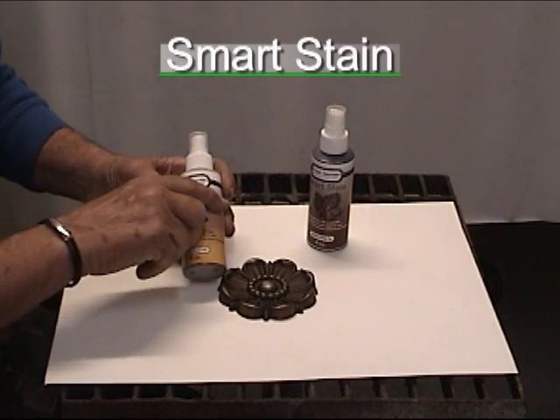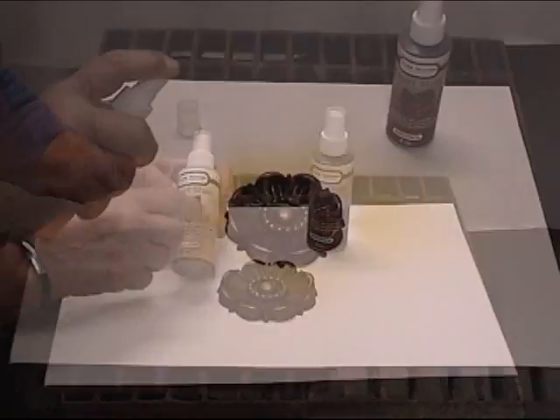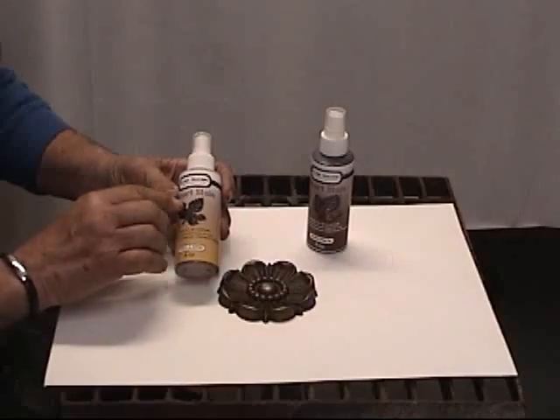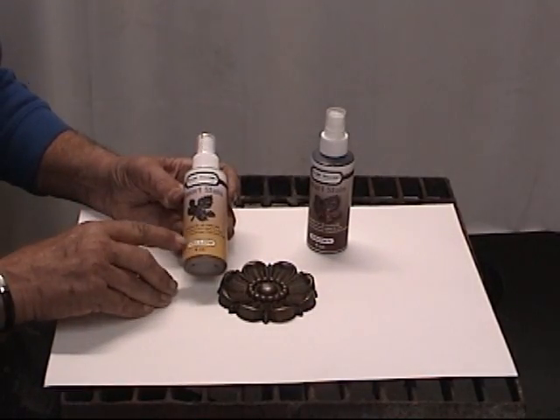This is our new Smart Stain. It's a stain combined with our Smart Coat, so that means you're getting protection and a transparent stain at the same time. It has zero VOCs.